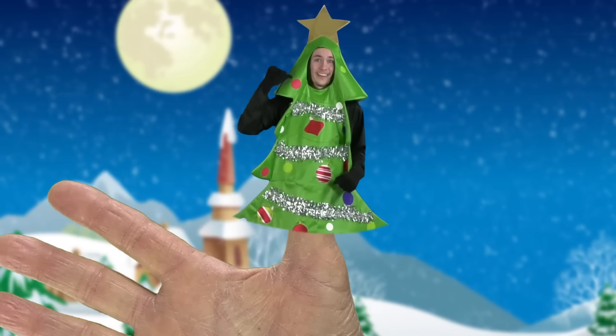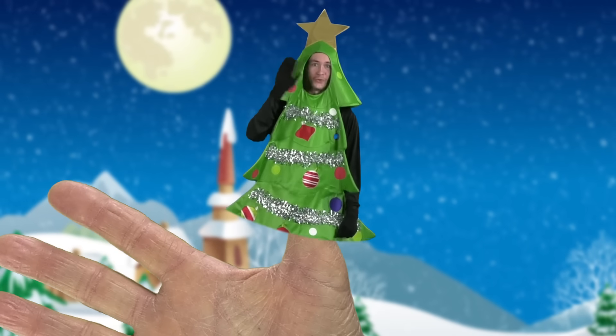Christmas tree, Christmas tree, where are you? Here I am, here I am, how do you do?